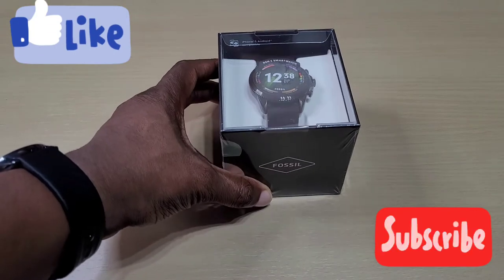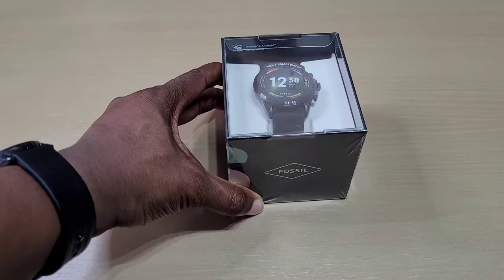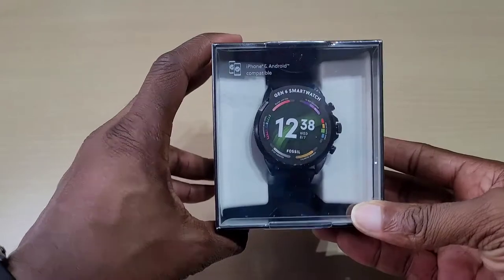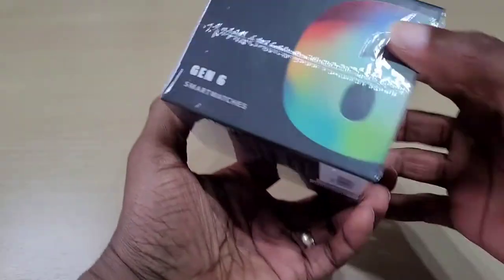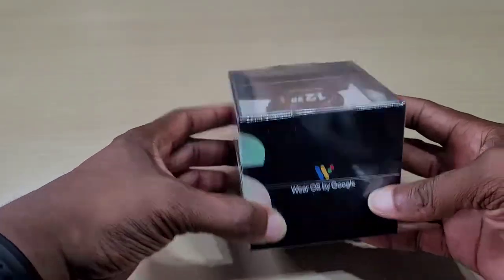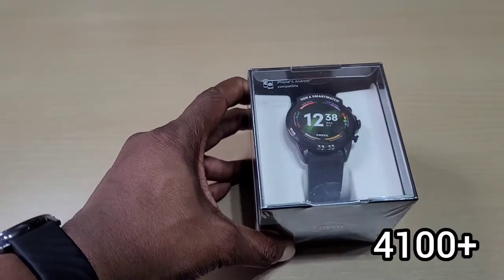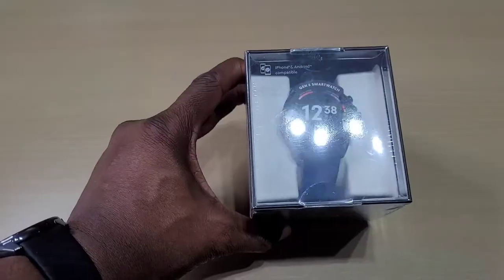Welcome back to another video. In this one we'll be doing a quick unboxing on the new Fossil Gen 6 smartwatch. This one is in black. Let's go through a few specs. This is a Wear OS powered by Google. This watch is compatible with iPhone and Android. It has a Snapdragon 4100 processor, 1 gig of RAM, and 8 gig of storage.